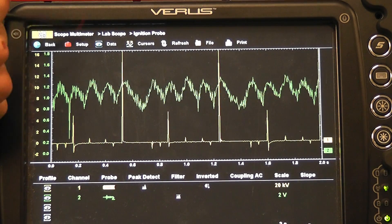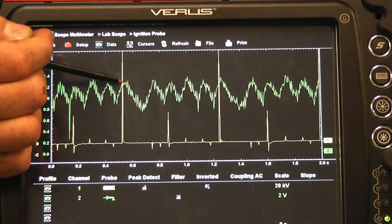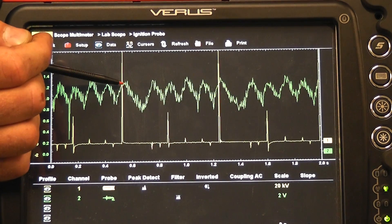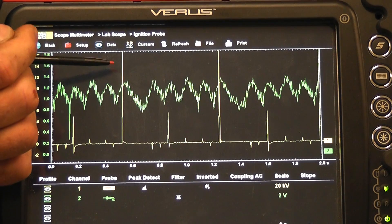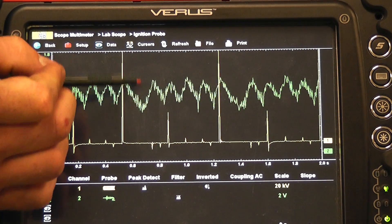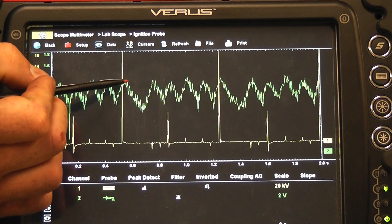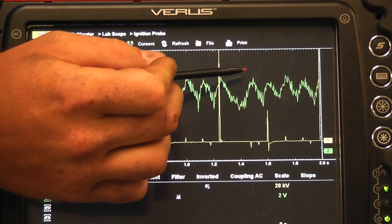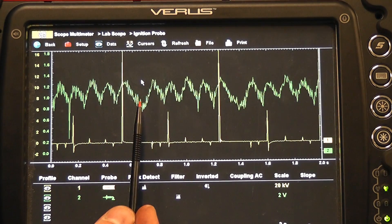Number one on compression — when the spike is high — is the number one cylinder right here. This hump right here would be number one. So the next thing you need is the firing order. We looked up the firing order on this car: it's 1, 2, 3, 4, 5, 6 — a very easy one. So this would be one, and the missing cylinder — this valley, this gap — so counting: one, two, three, four, five, six, and it starts over one, two, three, four, five, six. You can see that cylinder number two has no compression.